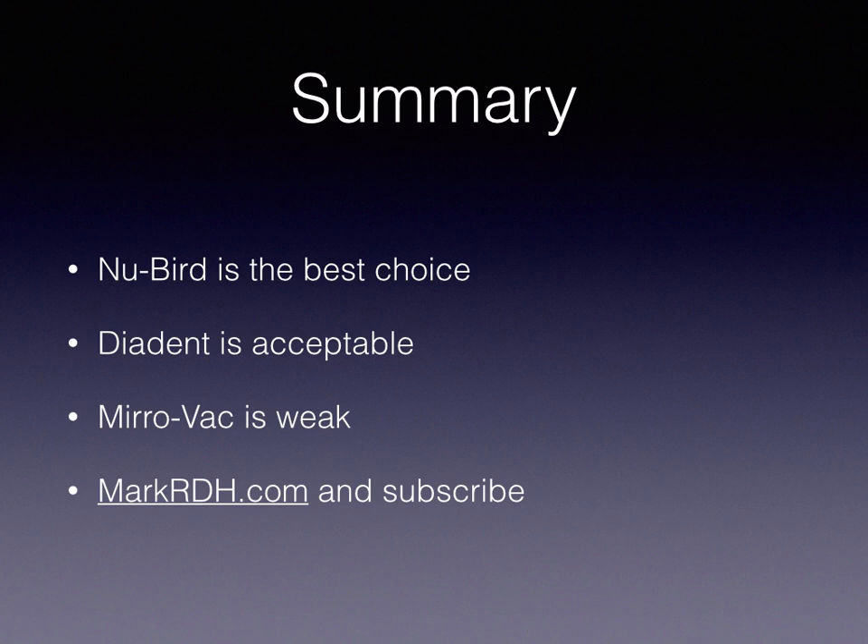If you have any questions about any of these products, please go to markrdh.com and post your questions there so everybody can learn from them. If you haven't subscribed to the blog, please do — that's my main hub for everything: interviews, product reviews, and so on. You'll get an email notification whenever I post anything. Thanks, guys.